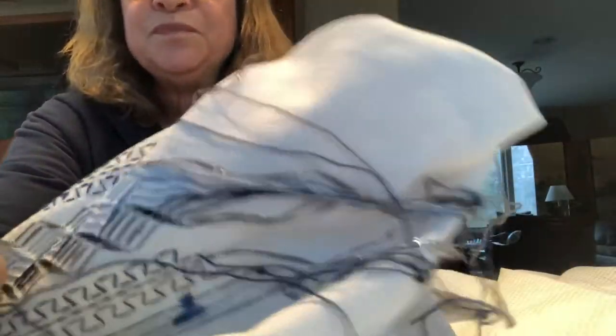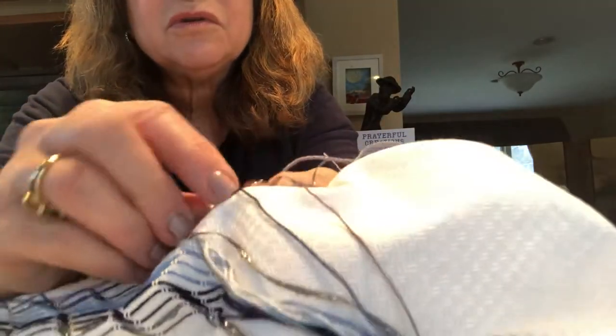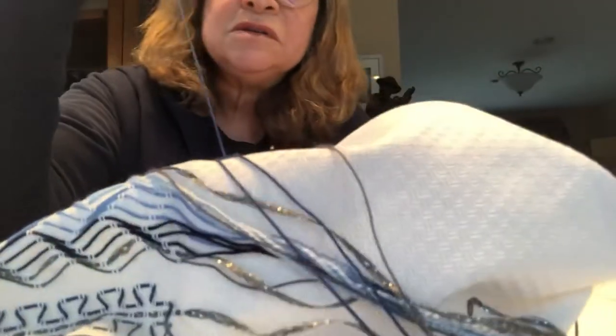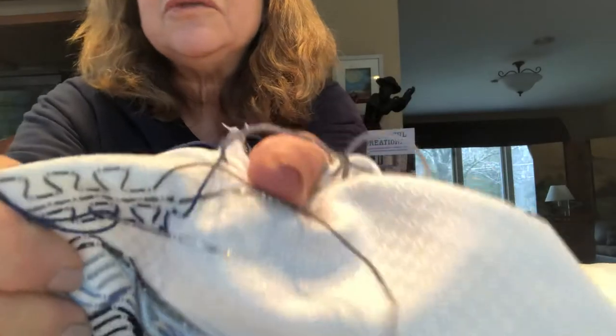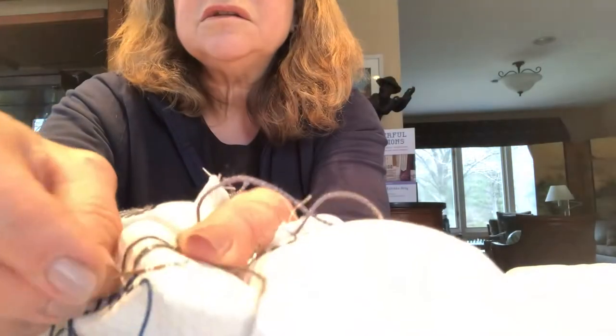I'm gonna show you how I do this one. I literally just put my needle through two floats — I don't want to pull too tightly — and then I just go directly down and over, kind of like little boxes, and then up.